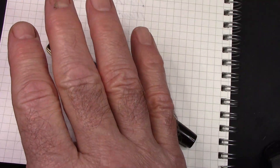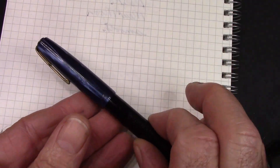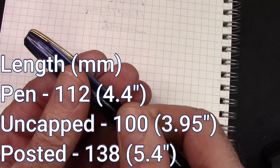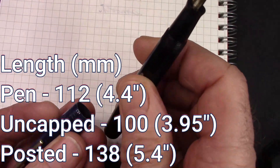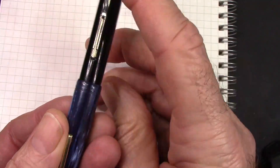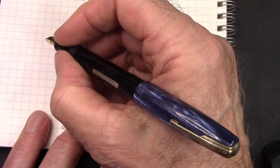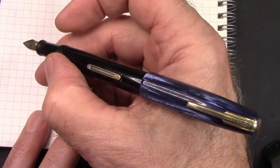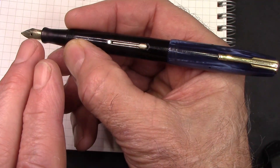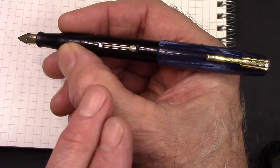As we can see from my hand, this is a small pen. I'll give you the lengths, but what's nice about it is it posts. It posts well, it posts deep, it posts secure, and the length is definitely fine in the hand posted. And you can see what I've done — which I do all the time — is the nib, the lever, and the clip all line up.